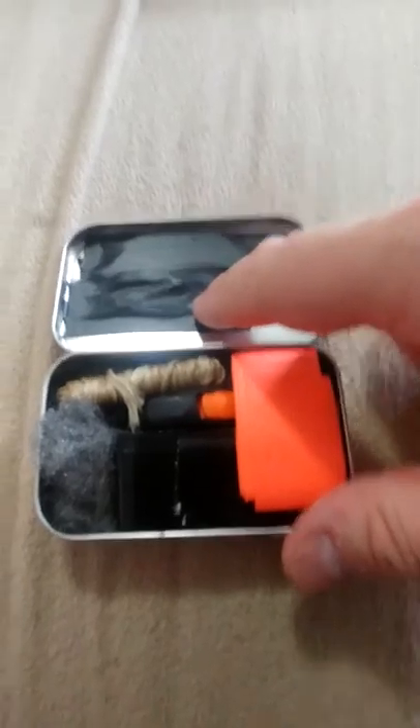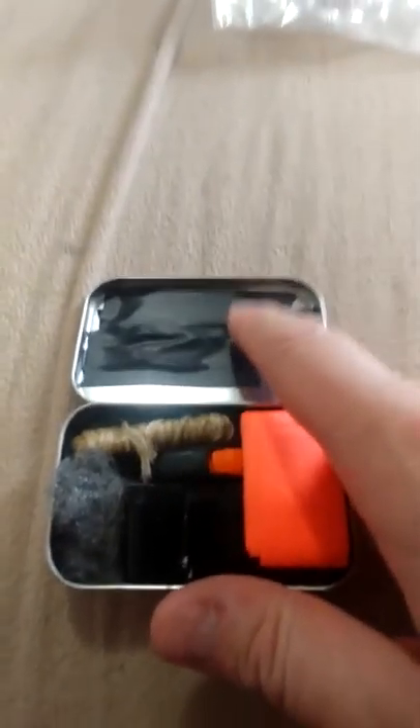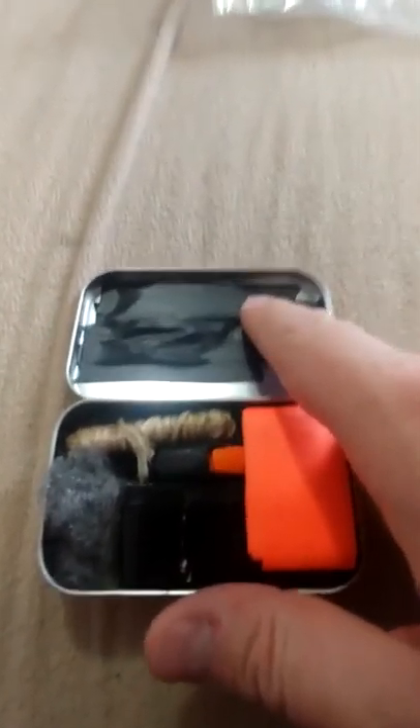As you can see up here, I got some electrical tape. Underneath this, I have three razor blades for skinning animals and stuff. Underneath here, I have a few fish hooks.